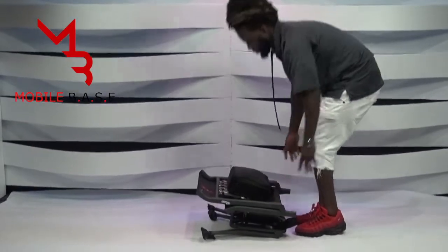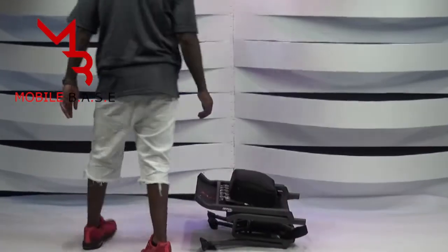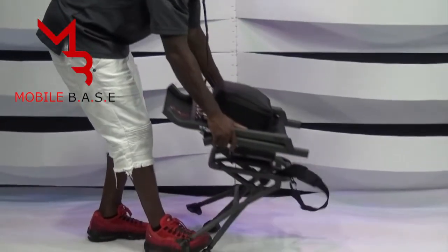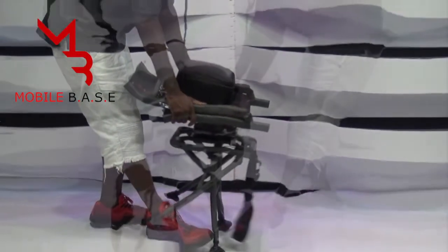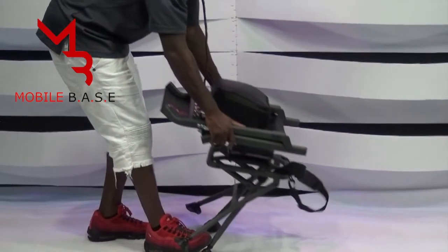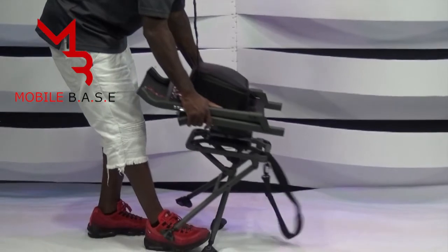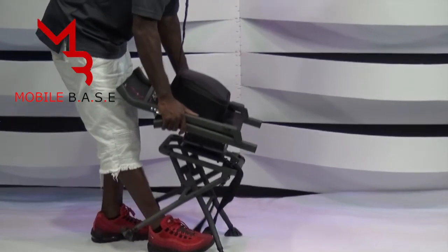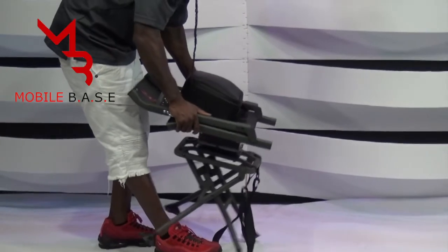Lay Mobile Base flat on the ground, then move towards the feet or legs of the device. Place one foot on the right or left inner back leg of the device. With both hands on the side, make sure you securely grab the sidebars of the seat along with the top back rest portion of the Mobile Base. Slowly pull Mobile Base upwards and towards yourself at a 45-degree angle until the legs snap into place and are securely touching the ground.